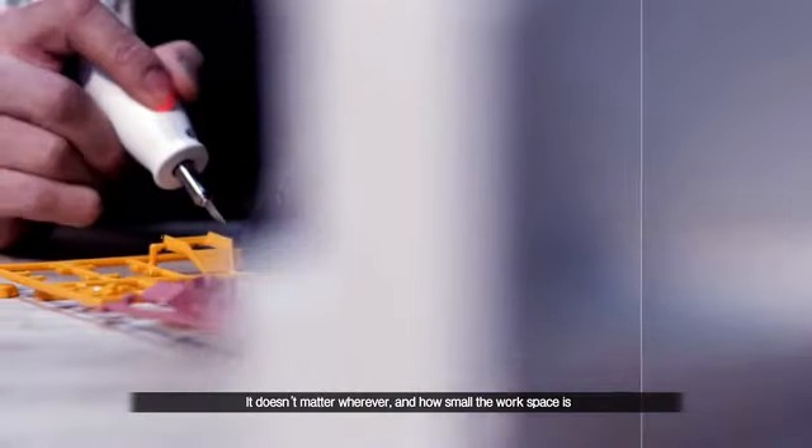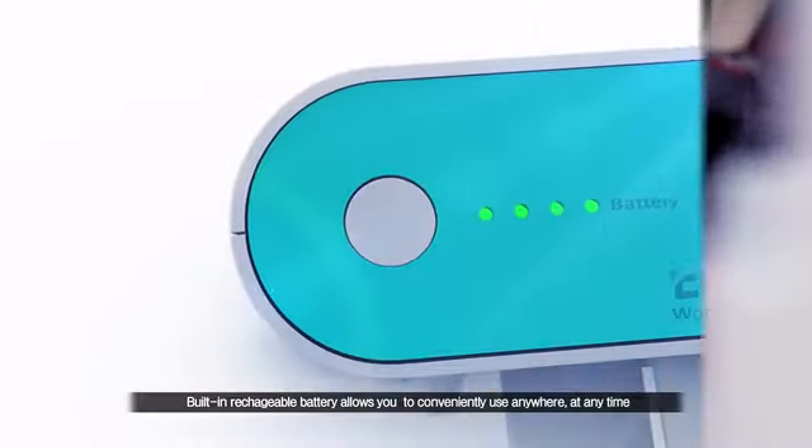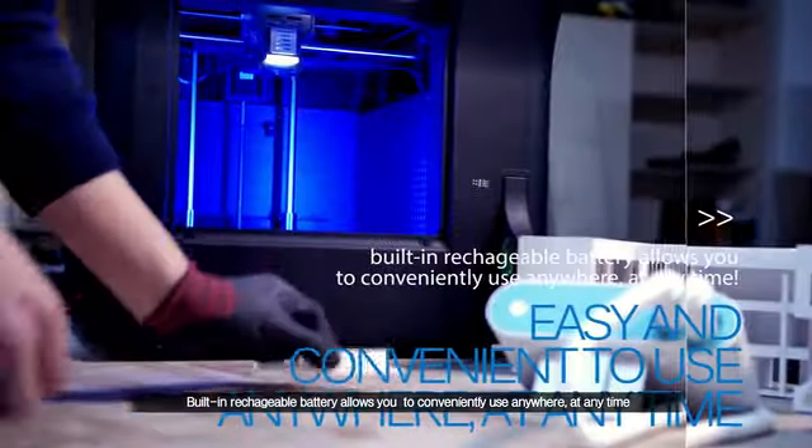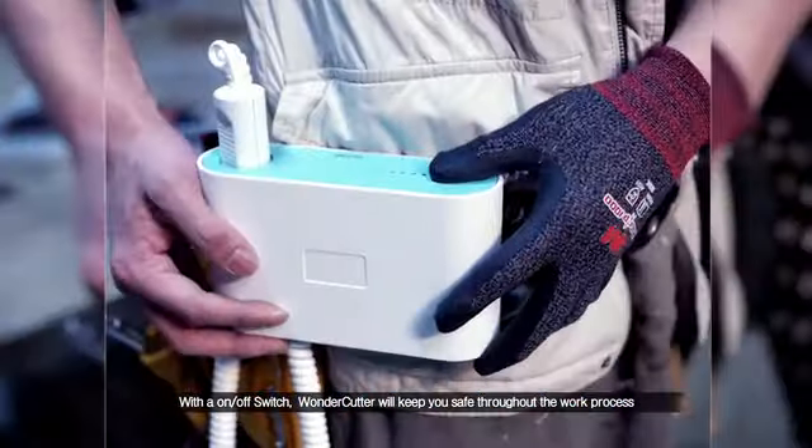It doesn't matter wherever and how small the workspace is. The built-in rechargeable battery allows you to conveniently use it anywhere, at any time. With an on-off switch,